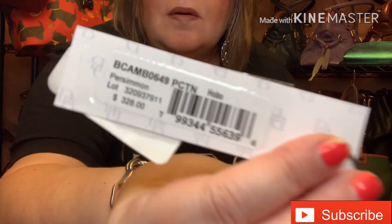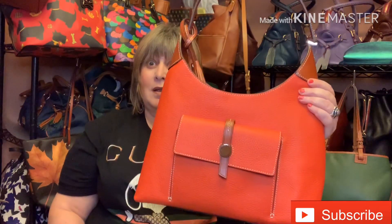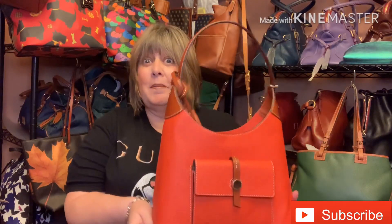I bought this bag at the end of May and I have evidence. Here's my receipt from I Love Dooney, and I also have the tags. This bag retailed for $328. I didn't pay anywhere close to that — I bought it for $102. I thought that was a fantastic deal. I love the color; it's very Hermès-like.